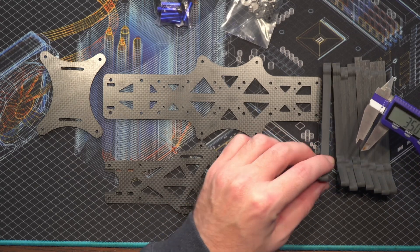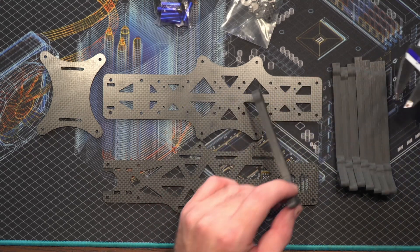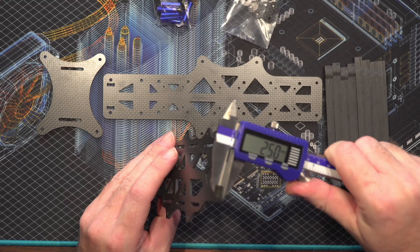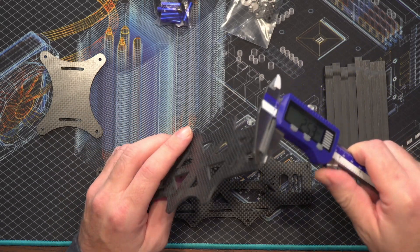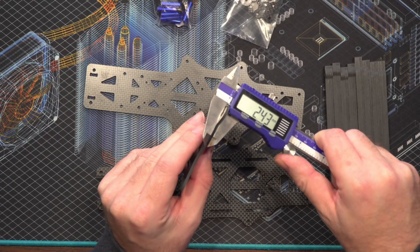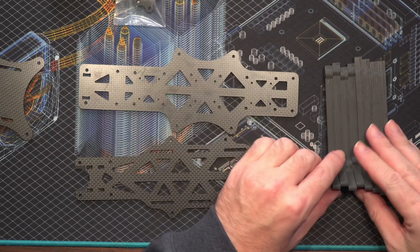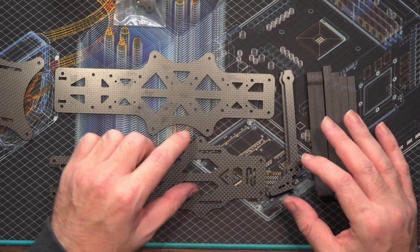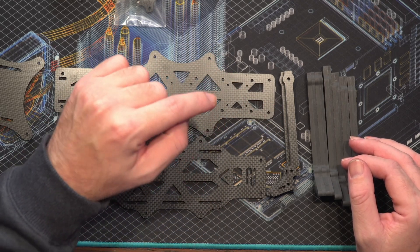Using my vernier calipers — these are 8mm thick arms on the main arms themselves. The top plate is 2.5mm thick, the bottom plate looks very similar at 2.5mm, and then we've got that auxiliary bottom plate which is 2.43mm — basically 2.5mm. The reason the arms on this frame are in two halves is very clever: the idea is to keep the weave of the carbon fibre going the same way on the arms to give it the most strength.